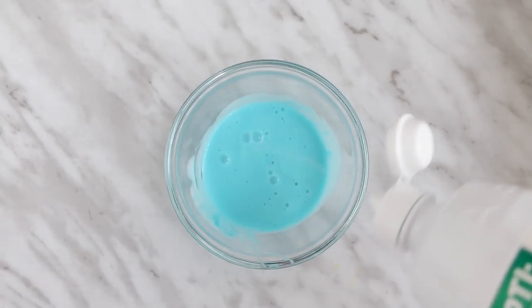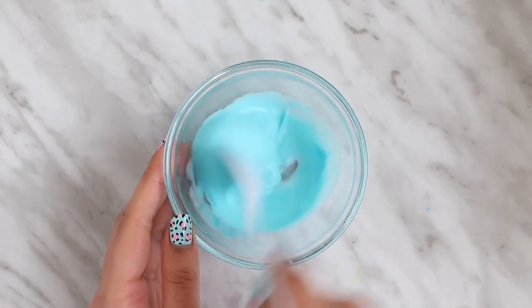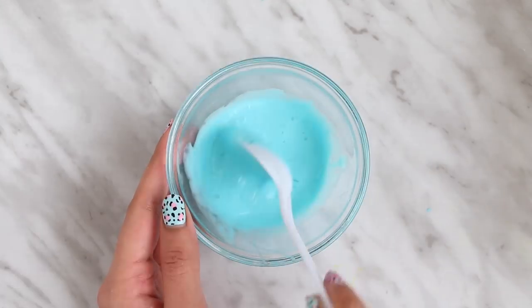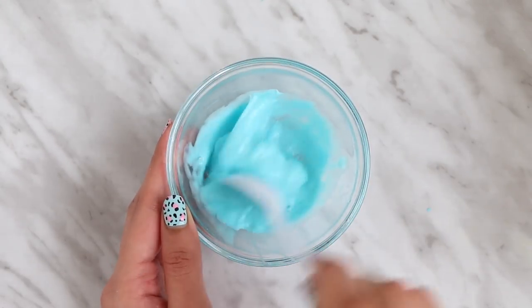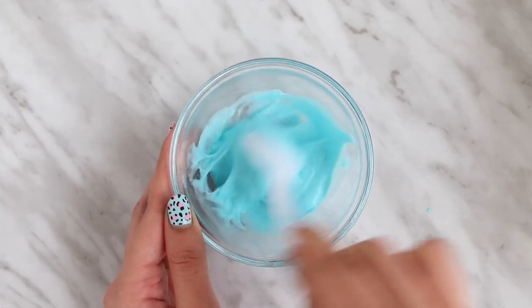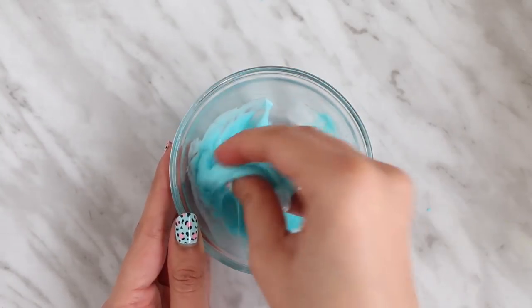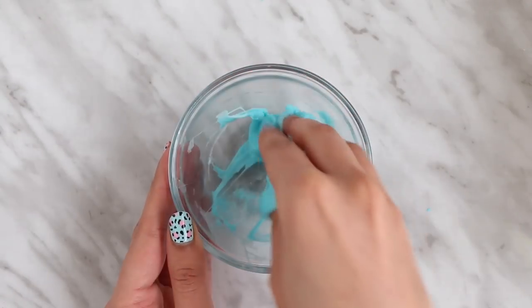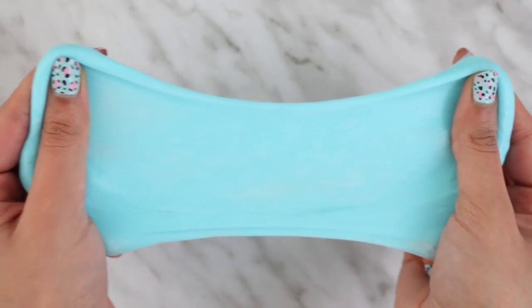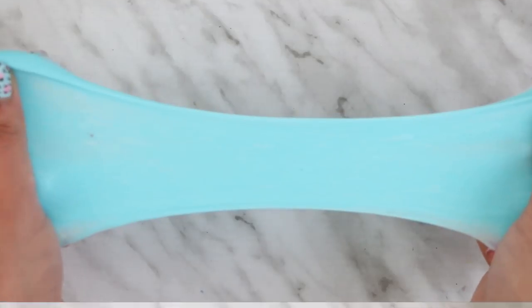You will need contact solution as well — the baking soda and the contact solution are basically your activators. I'm adding about a tablespoon to two tablespoons of it. All I'm doing now is mixing it, and it will start to clump together. It will also stop sticking onto the bowl — that's when you can take it out and start playing with it. If it's a little sticky at first, you can add in a little bit of baby oil and that should fix it.